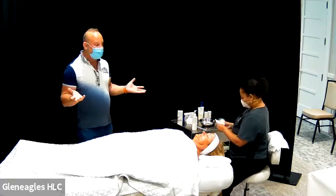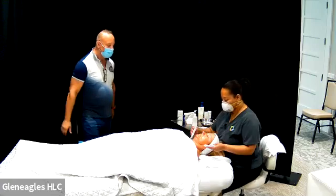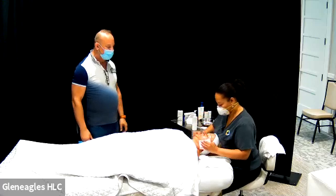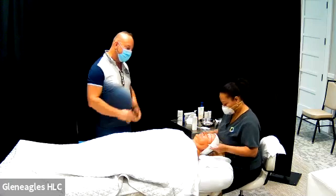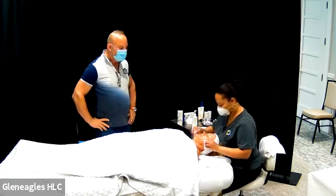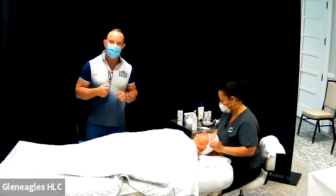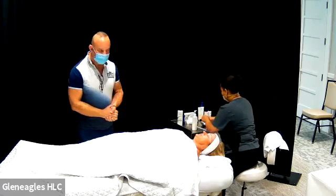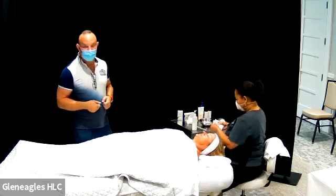Now for the simple part — just going to wash the peel solution off. I'm curious: did you feel any more activity with this one versus the one we did two weeks ago? Yes, a little bit more. It was the same peel, but this was 45% glycolic acid versus the first one that was only 30%. So that's how we slowly ramp up to it, and she's done very, very well.